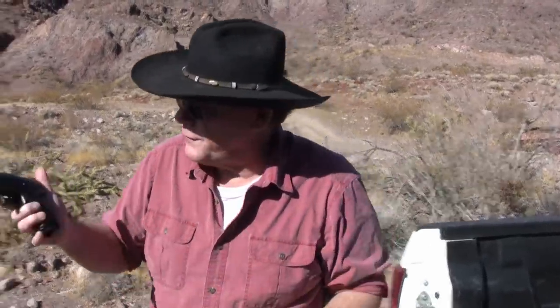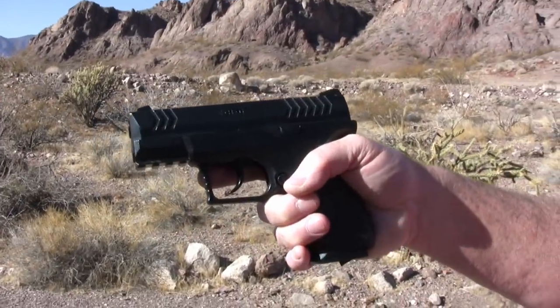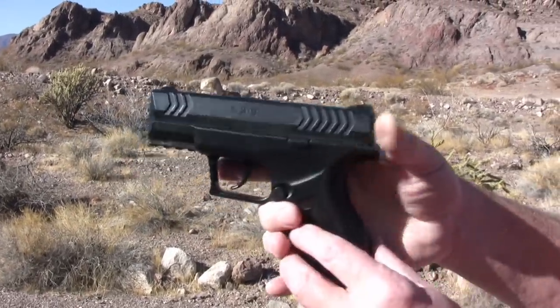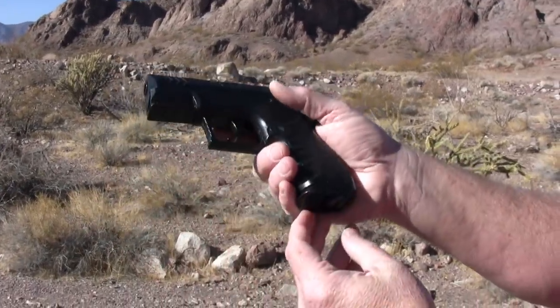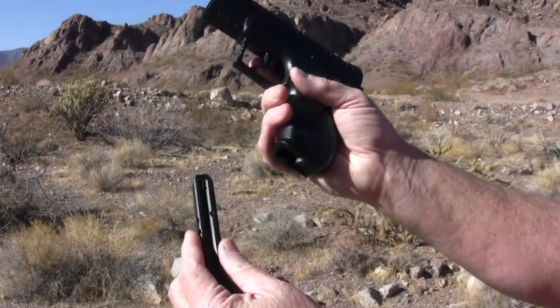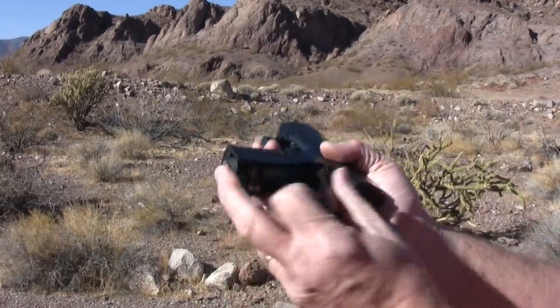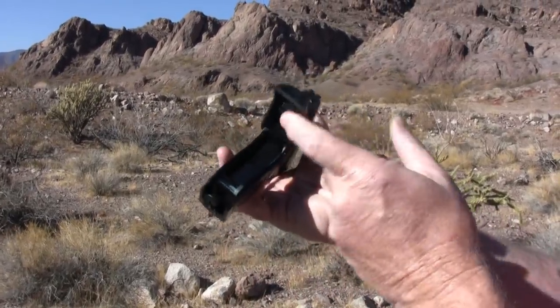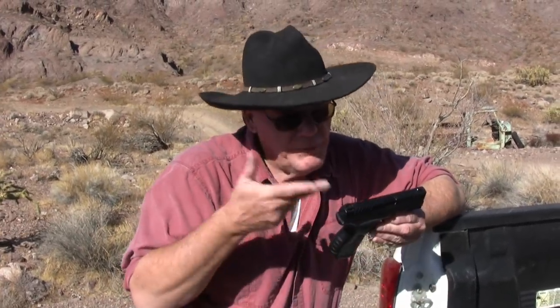I've got three pistols here. This first one is all plastic, made by Umarex - it's an XBG, just a basic simple gun going to cost you about $30. It takes a 19-round magazine, put a CO2 cartridge right there, and she's ready to go. My three BB guns here only shoot BBs, they do not shoot pellets. So for about $30, you're ready to do some shooting.